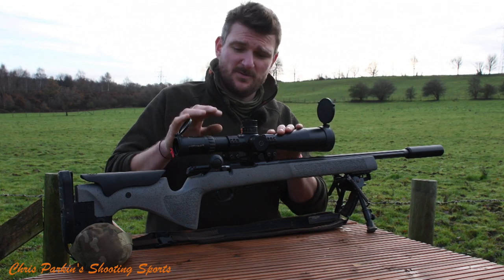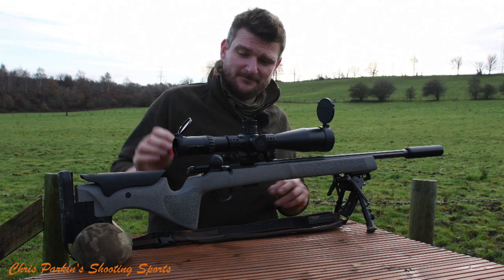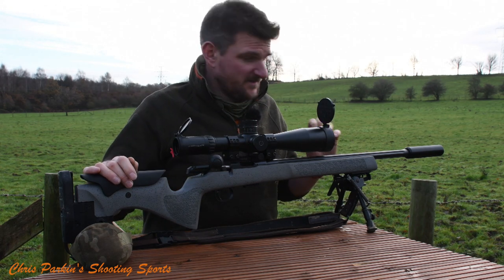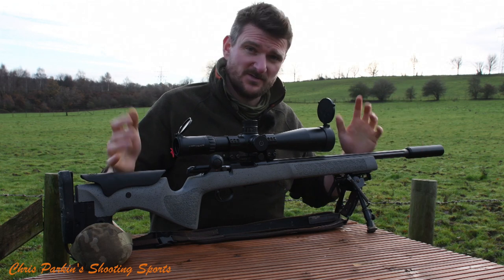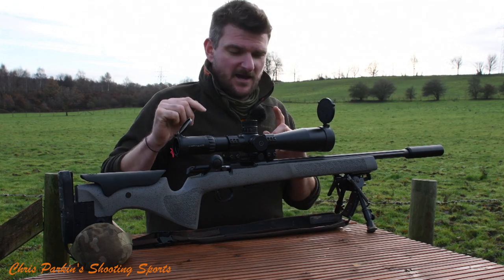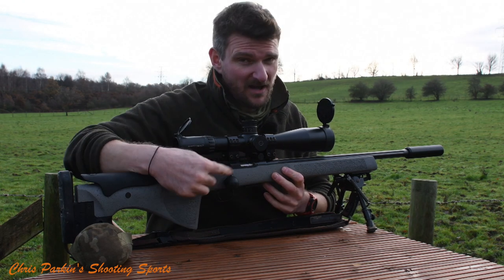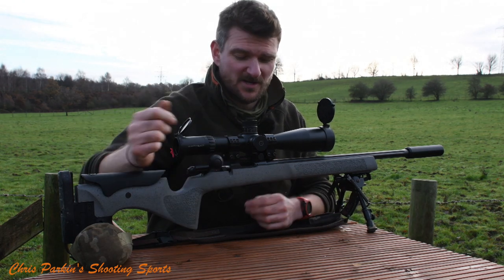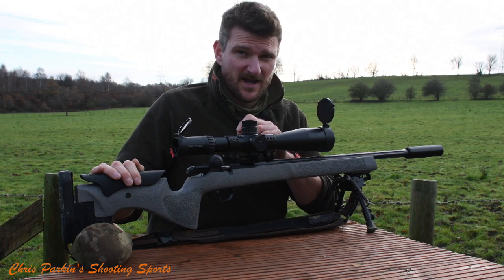You can see I'm running it with a Schmidt & Bender scope on top, Tier 1 rings, and it's got a 25 MOA Weaver rail on it. 20 inch barrel — it's fluted, it's threaded. It comes with a muzzle brake but I've put a sound moderator on it just because I can. Simple Harris bipod and it's also got quite a large rubber bolt knob which people have commented on, but the number one thing is it's got a match chamber with quite tight headspace.